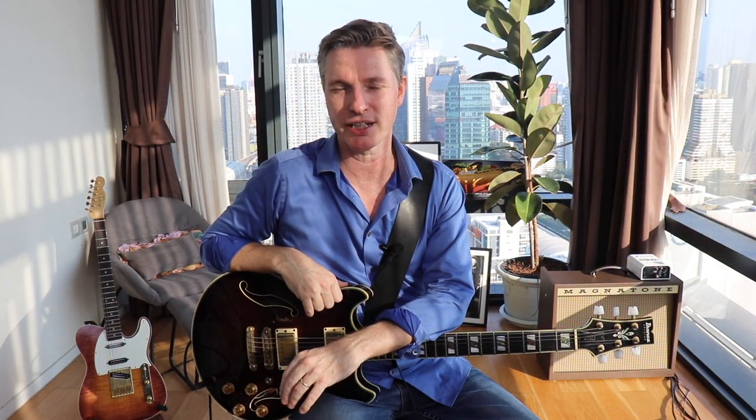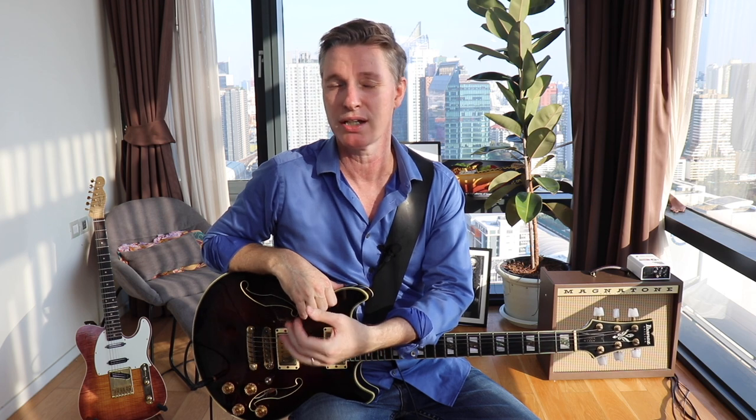Hey guys, this is Rick at Tasty Guitar. Today I'm going to be breaking down some classic soul guitar playing from Phil Upchurch. Probably not a household name among most guitarists, but he played with the who's who of the music industry. House guitar player at Chess Records in the 60s, backing up all the blues giants. He played with guys like Curtis Mayfield, Donny Hathaway, Michael Jackson — the list goes on and on.